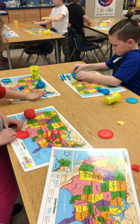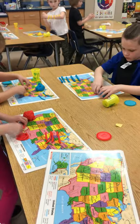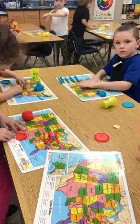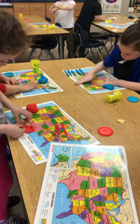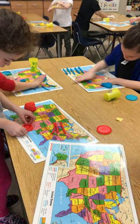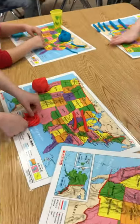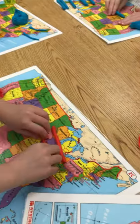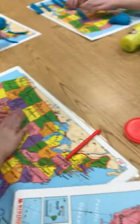All right, so first grade, we are rolling out lots of coils — worms or snakes — because we're going to start building a coil pot. Don't forget to make a small pancake for the bottom. When you're ready to start building, go ahead and start building that coil pot.